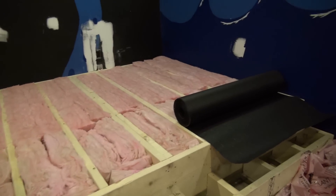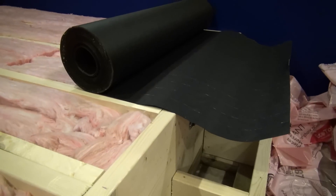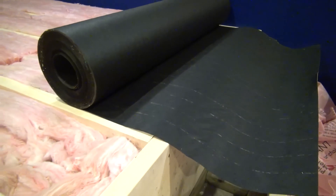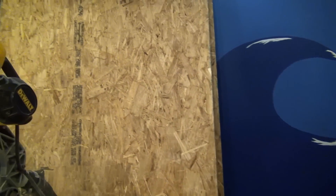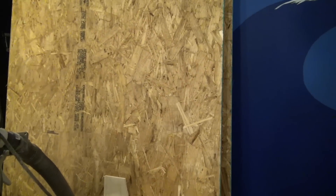The pink insulation is in. Now it's time for a layer of roofers felt — that'll help prevent vibrations and rattles. Then I'll put on three-quarters oriented strand board tongue and groove, another layer of roofers felt, then five-eighths, another layer of roofers felt, and then three-quarters again.